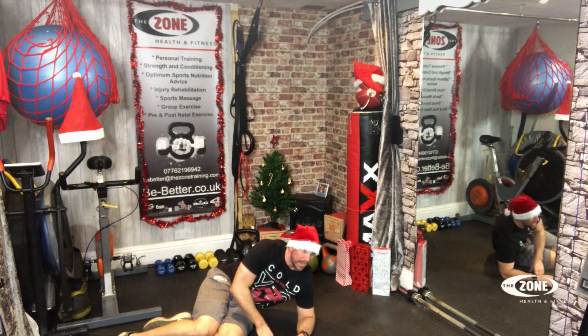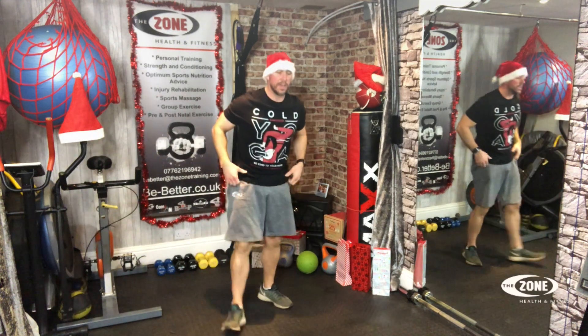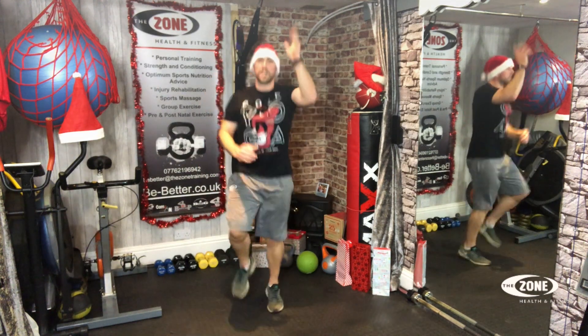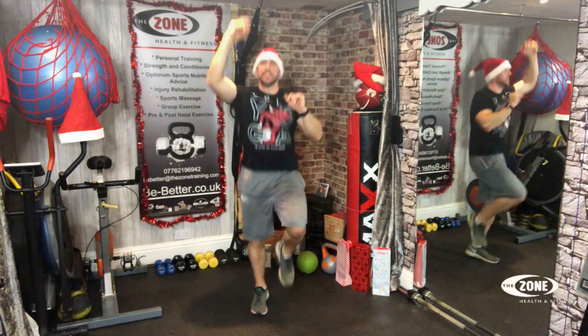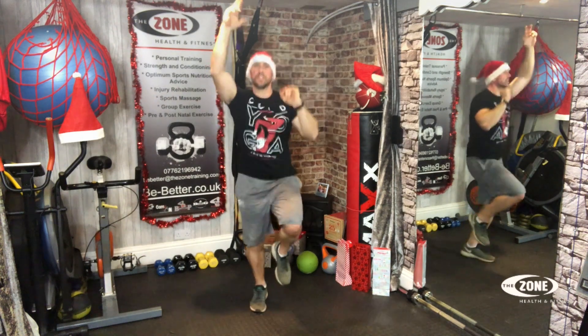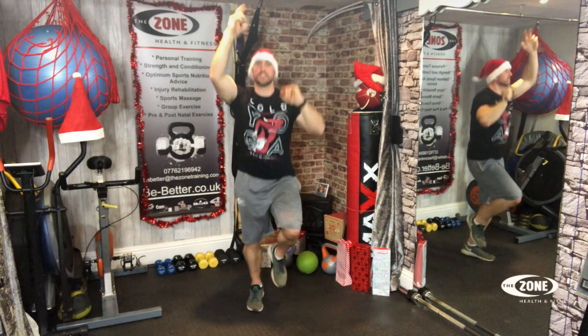Good job. Clone the ladder. Let's do it — twenty reps. Let's go. One, two, three, four, five, six, seven, eight, nine, ten, eleven, twelve, thirteen, fourteen, fifteen, sixteen, seventeen, eighteen, nineteen, twenty.